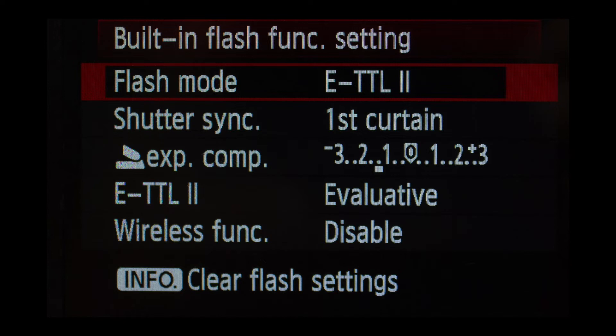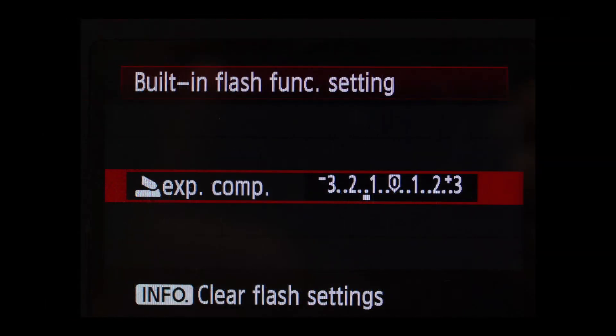Now we come to the absolute key setting for controlling flash, and that's exposure compensation. Mine is between minus one and minus two — this is the absolute key. You'll get really good pictures if you keep the flash underexposed. Next is the metering mode for ETTL 2, which defaults to Evaluative — just keep it on that. Since we're using the internal pop-up flash, keep the wireless function disabled. If you want to change things and start over, just press the Info button to clear all flash settings.